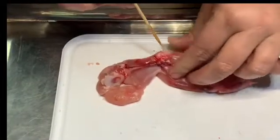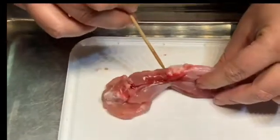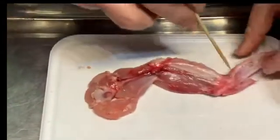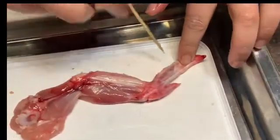This joint, that you can just make out underneath all this tissue, is the elbow joint. This obviously is the shoulder, the elbow, and the wrist, and in here would be your carpals, metacarpals and phalanges.